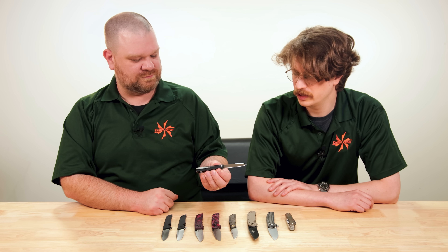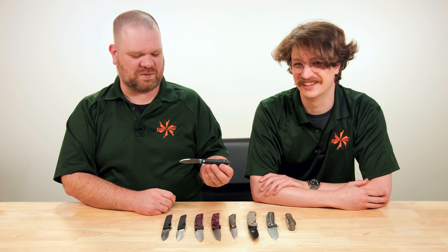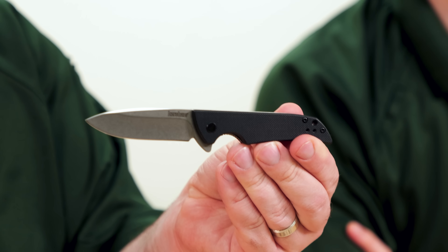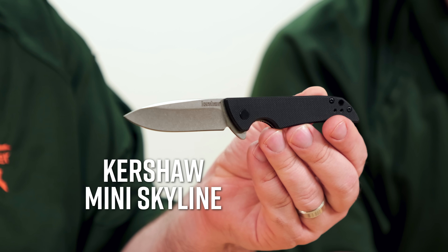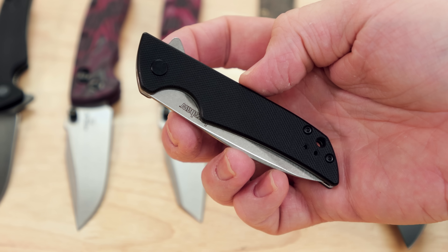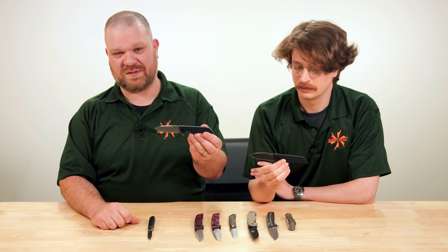We went with 20CV for the steel, and we were actually playing around with a couple of options — folks who know Boker know they have factories all across the world. We had this priced out in a couple of different form factors, including a titanium and M390 version at one point. But we went with 20CV, which gives you the same kind of edge retention as M390, with black G10 to keep it affordable. 89.95 — so about 90 bucks for this knife. 20CV is top tier stuff and 90 bucks is not a top tier price.